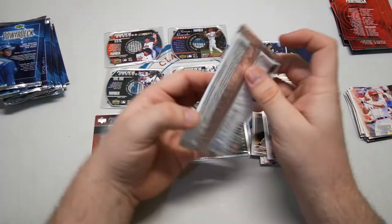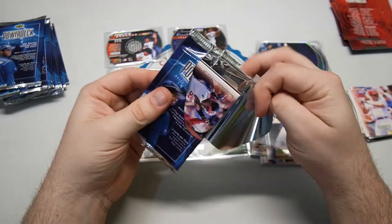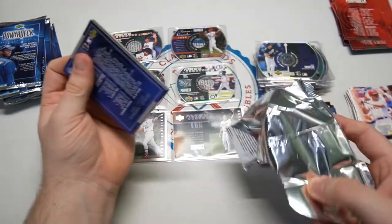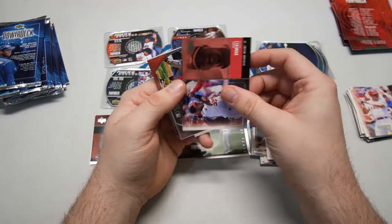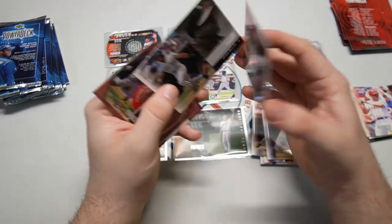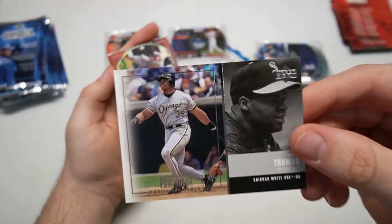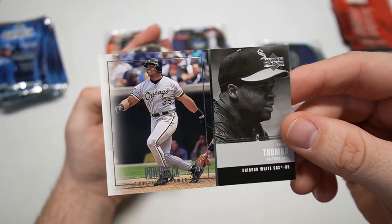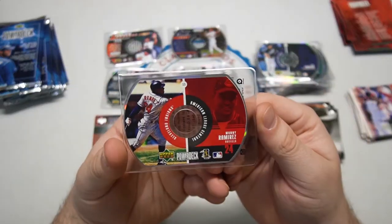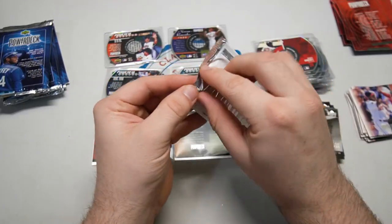So far we've got three of those inserts — one in seven packs, 21 packs in, right on the money. Three or four per box on average. Manny Ramirez — Man Ram. Frank Thomas — hadn't seen the Big Hurt yet, that's a nice one. And we did get another Manny for the CD, so that was a Man Ram pack — two out of three cards were Manny Ramirez.